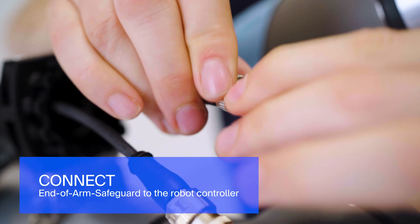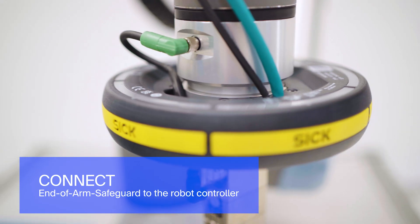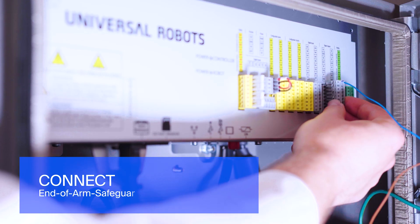Route the two connection cables for power supply and communication along the robot arm and directly connect them to the robot controller.